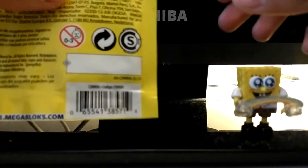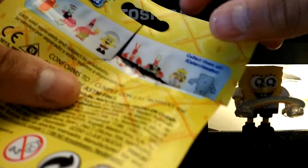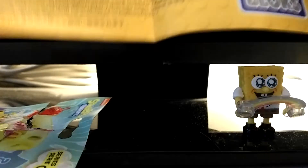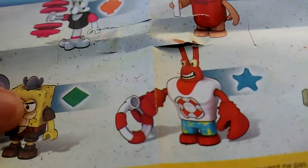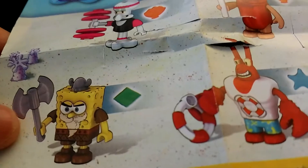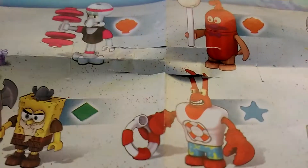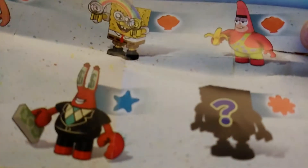Most sets contain one figure, one accessory, one block, and here it says collect them all. Here are the instructions in the booklet. Here are the characters you can collect: Squidward, Glove World Guy, SpongeBob, Cave Patrick who is